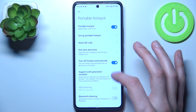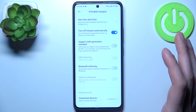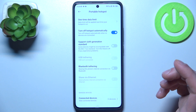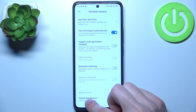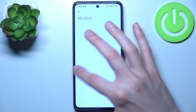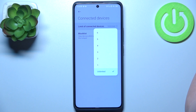You can turn the hotspot off automatically when all devices are disconnected, support the sixth generation Wi-Fi standard, and use it for USB tethering, Bluetooth tethering, or sharing via Ethernet cable. You can also manage connected devices, add devices to a block list, and set a maximum number of allowed connections.